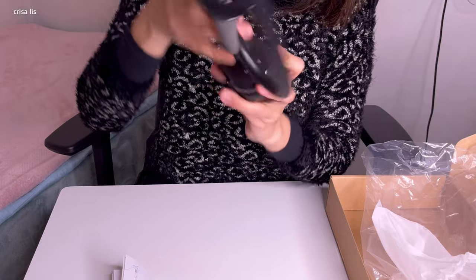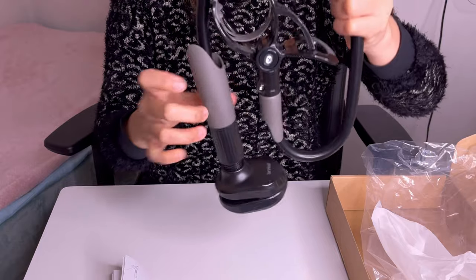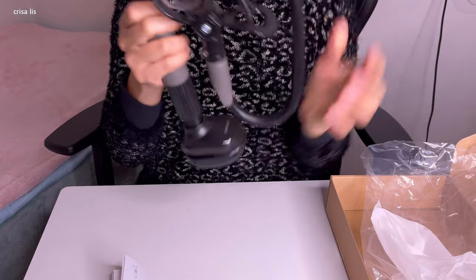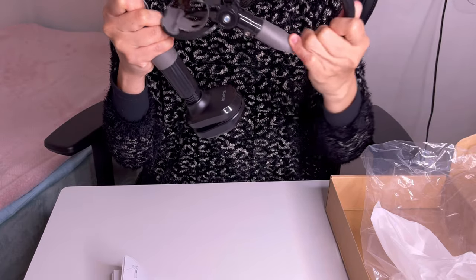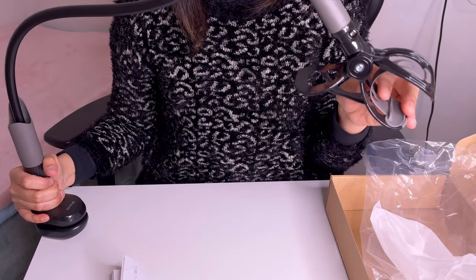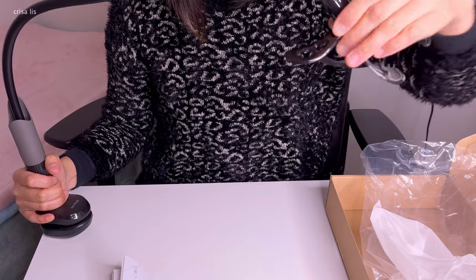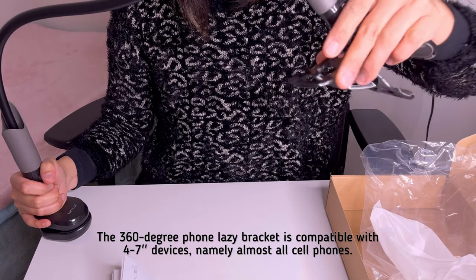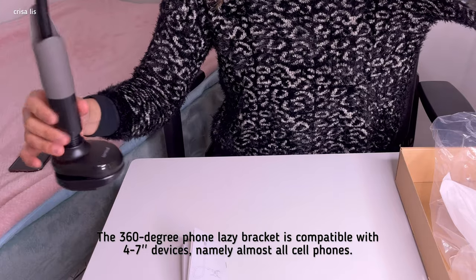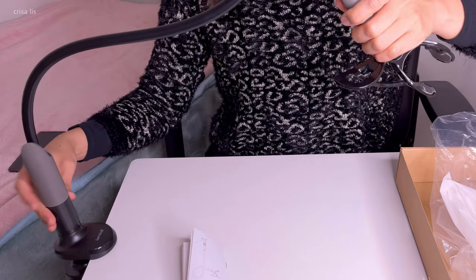This is the clamp. It is flexible yet sturdy at the same time — you can rotate it 360 degrees, so you can position it anywhere you want. Let's attach it here on my table and see.